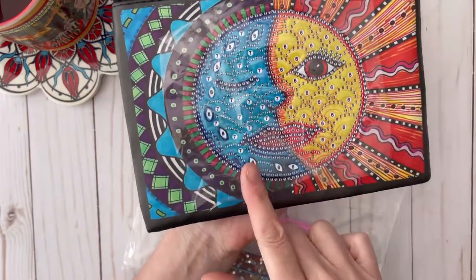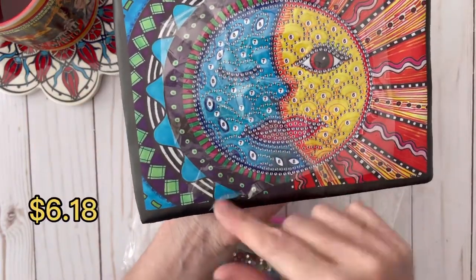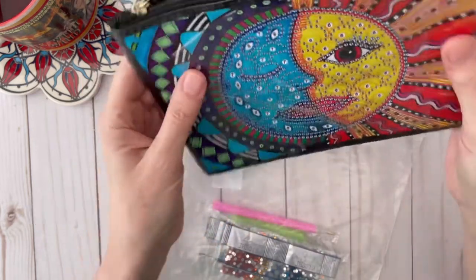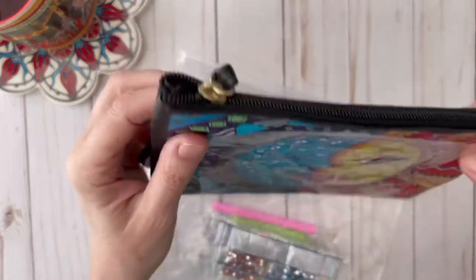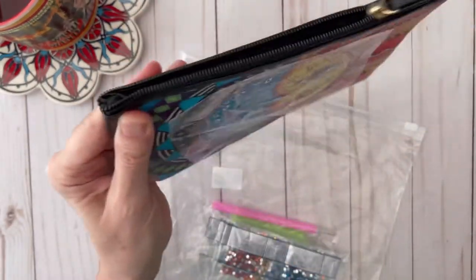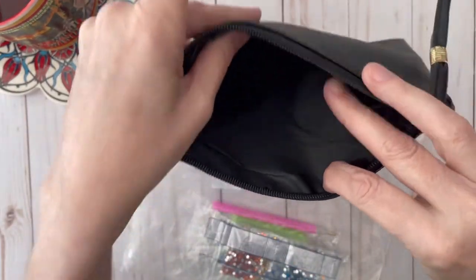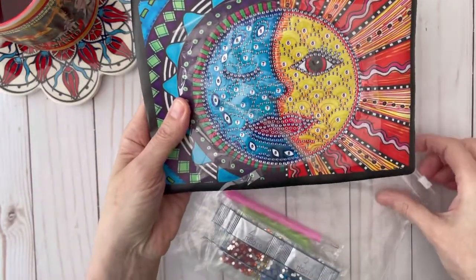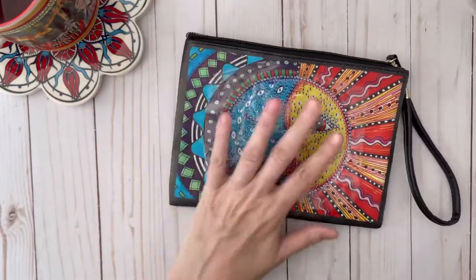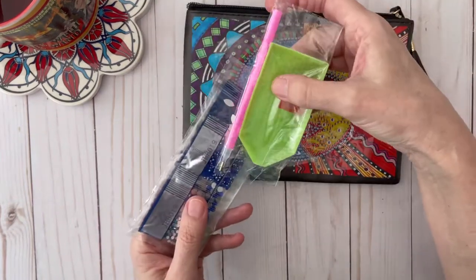Isn't this a cute pouch with a moon and a sun? I love the bright colors. This is like a vinyl and it has a little wrist strap on it. And there's the inside — oh this is so cute. I love that. And it comes with a tray, wax, and a pen.